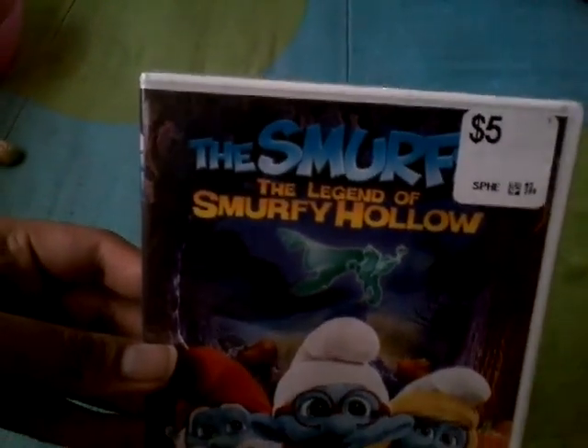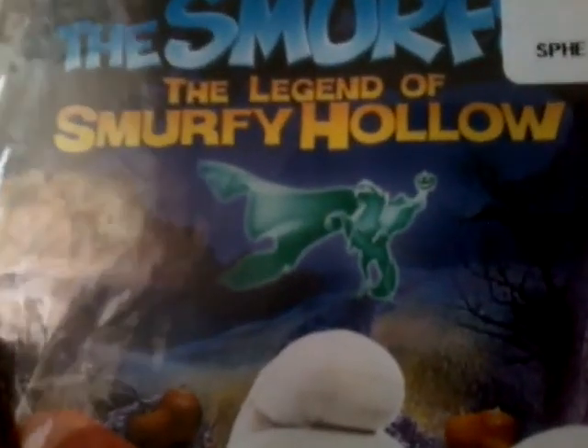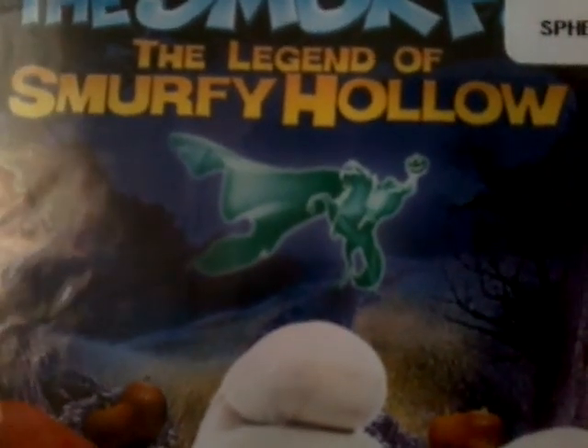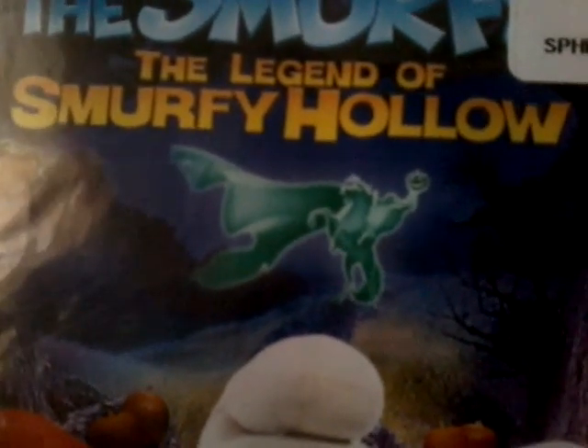I got this at Dollar Tree for $5. Here's Papa Smurf, Smurfette, and Brainy Smurf, and here's the headless horseman riding on a horse — he holds a pumpkin and a ghost.